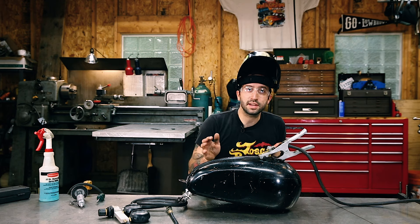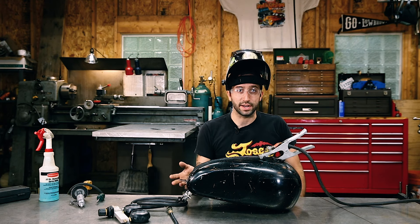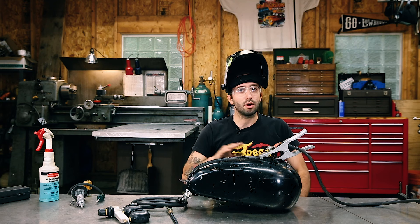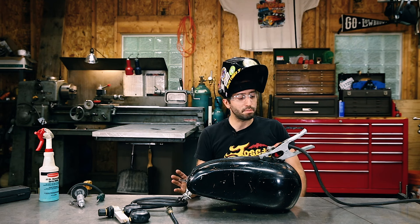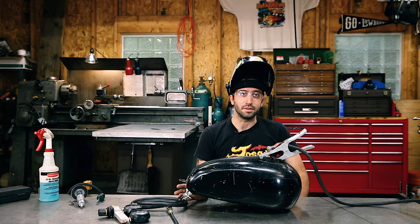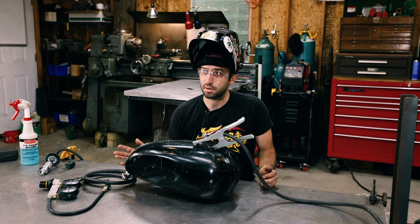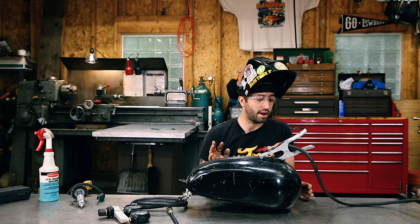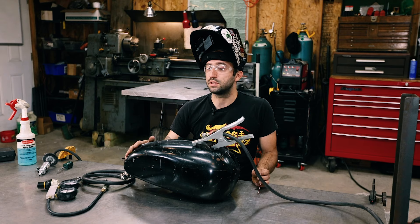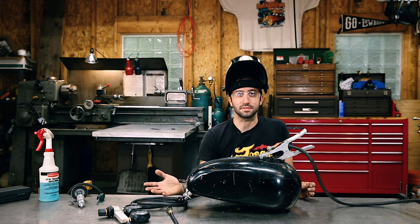One other thing I really want to say: people always think the best way to fix these tanks is to braze them. If somebody says they're going to repair your tank by brazing it, just run away and go somewhere else — don't deal with that person. The only way I like to fix thin sheet metal parts is with my TIG welder. I don't use MIG for anything, and I never braze on sheet metal when I'm trying to seal it up. Please, people, just stop doing that, because I'm sick of fixing those things.